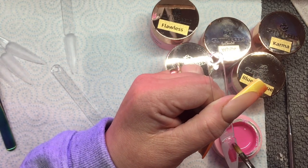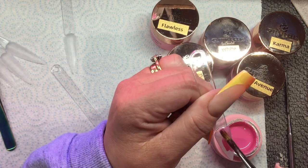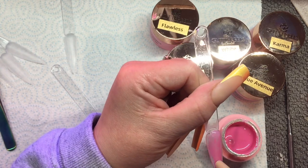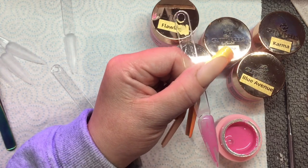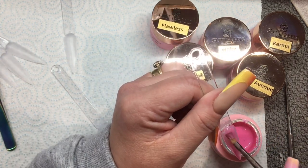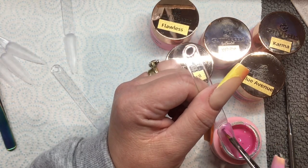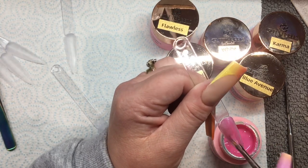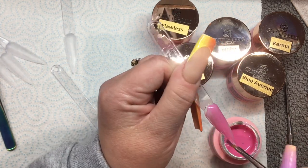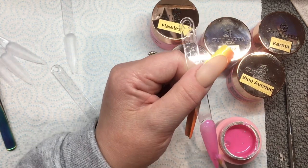It would be so nice if Glitter Bells could bring out matching products — if they brought out an acrylic and a gel polish and a gel paint all that match. This one here is definitely going to need more than one coat for a full color cover. It's absolutely gorgeous — I love it, it's such a pretty color.